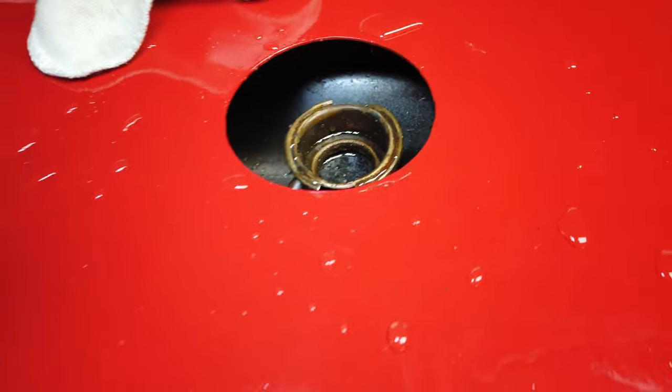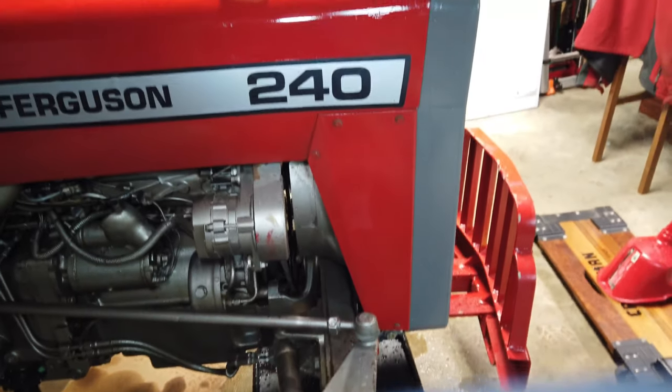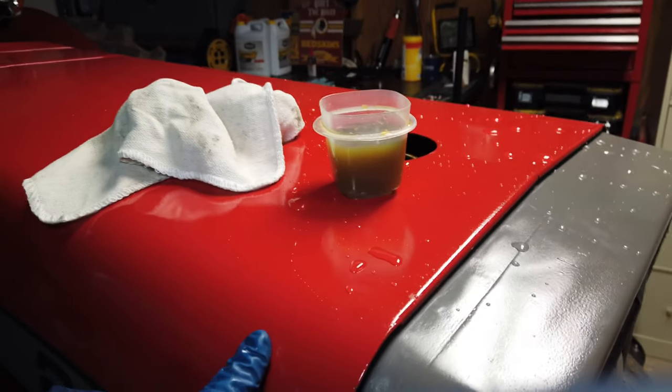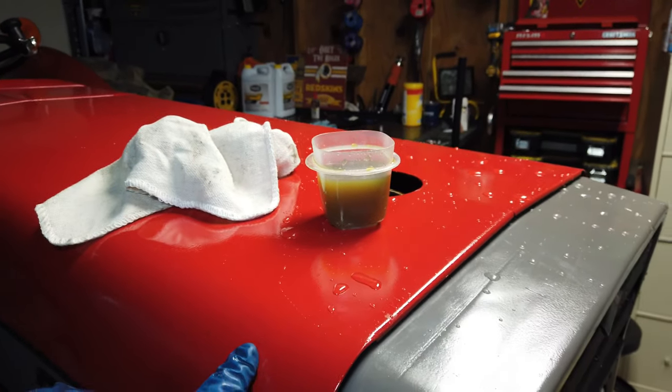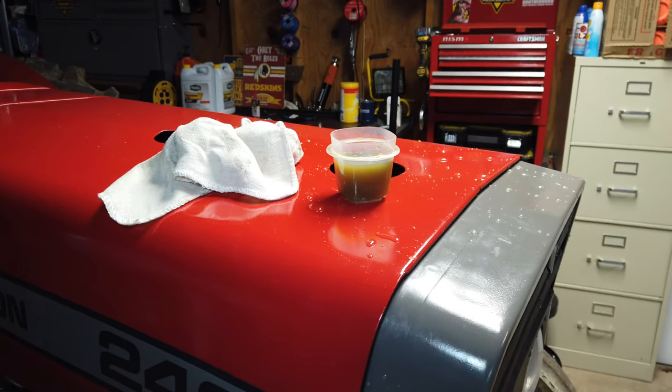I shut it off and filled it back up with water. We're going to start it up, let it run for a minute to move the water through the system, then drain it again and fill it up with coolant. There's the coolant that came out first — we'll see what comes out this time and then decide if we want to do one more flush or if we're ready to fill it back up.